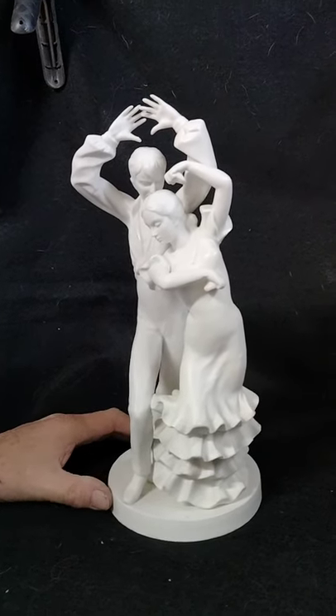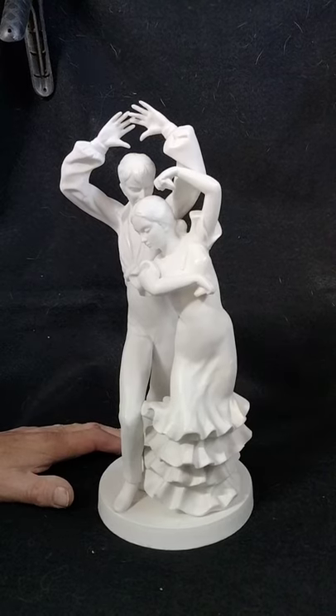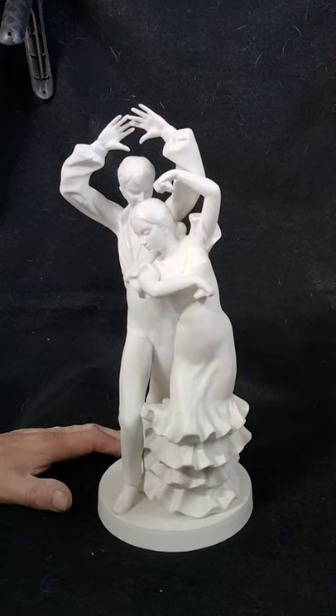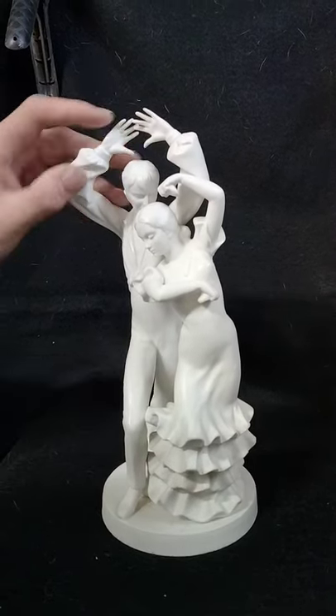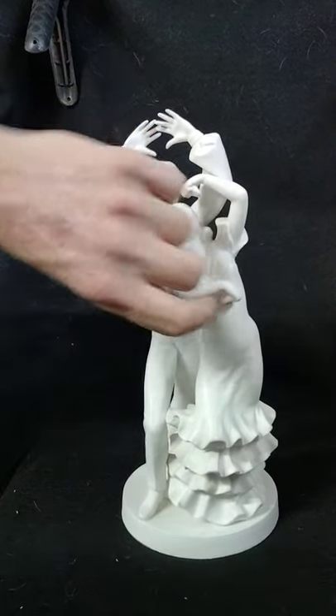A hand-painted Lenwil China Ardalt Japan Bisque Porcelain Flamenco Dancers. If you notice, all the fingers are intact, so there's no broken pieces on it. Fingers are good.